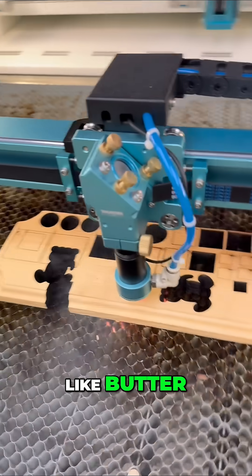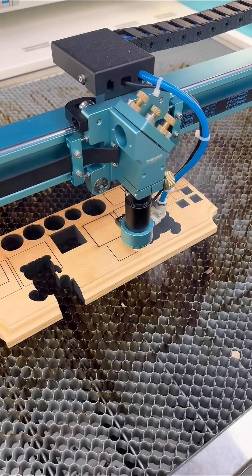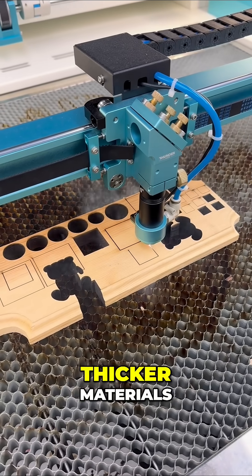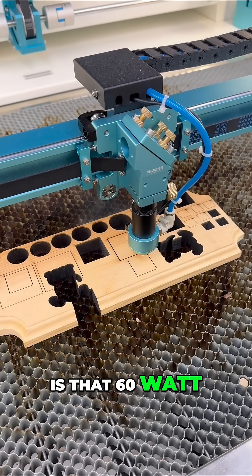It's cutting through this like butter. I'm using the four inch head, which helps with cutting thicker materials. This is that 60 watt Nova Plus.